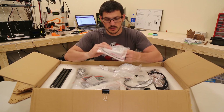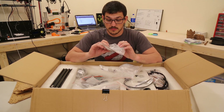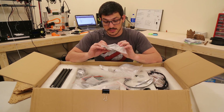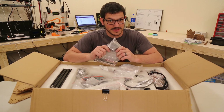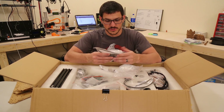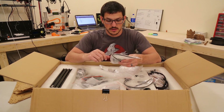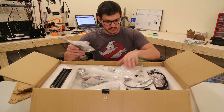Here's the extruder assembly. They're using an E3D Titan — well, it says designed by E3D. I highly doubt this is an authentic E3D Titan, so this is probably the knockoff version, but we'll see more once we put it together since I do have an authentic one to compare it to.